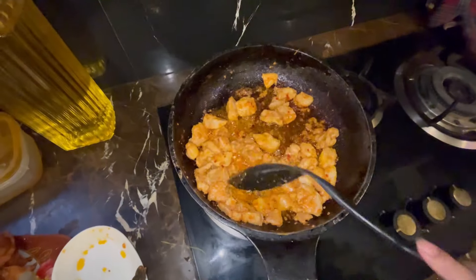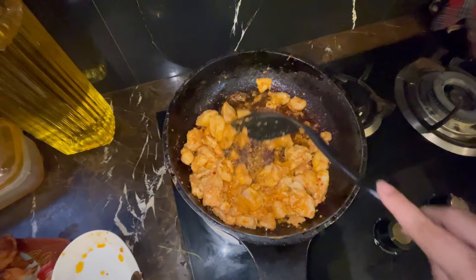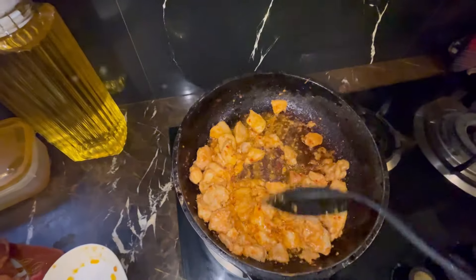Here we have the chicken ready. It is tempting and juicy. The water is coming in my mouth — it looks so good. The chicken is ready and the sauce is ready.